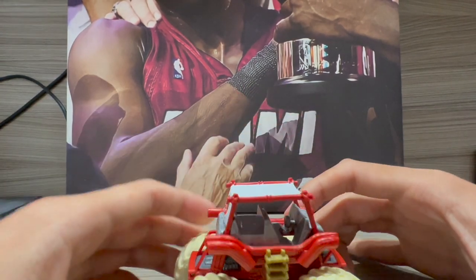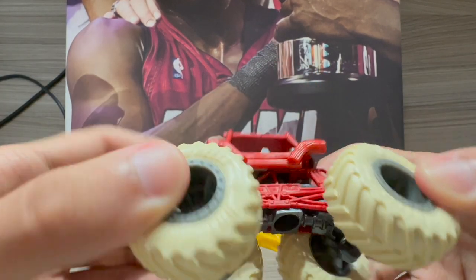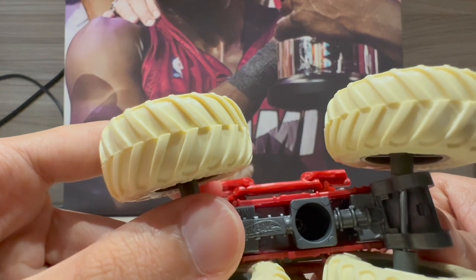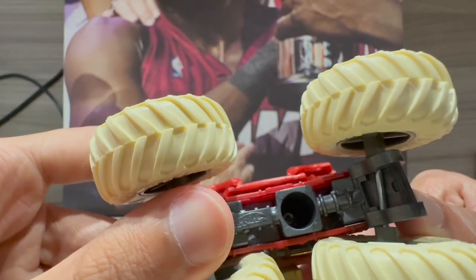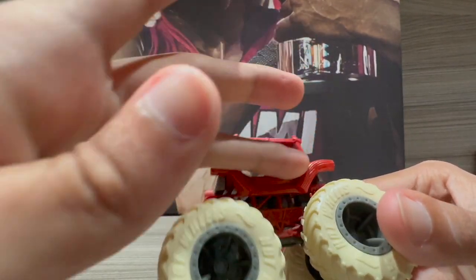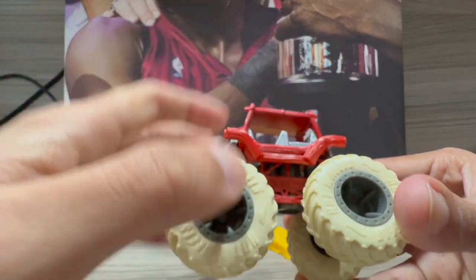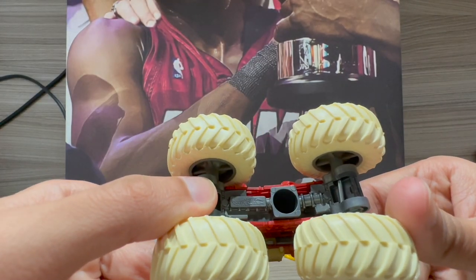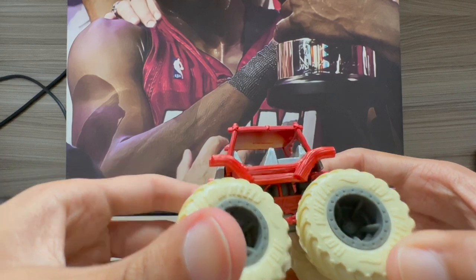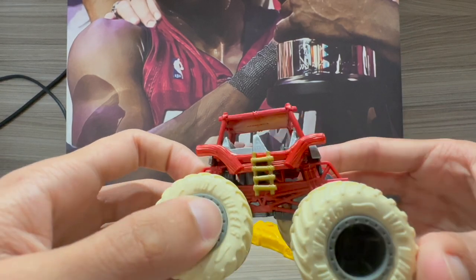I'm very curious about the chassis of the Flintstones truck. It looks like they may have flattened or lowered the roof of the chassis. I'm not sure if I could unscrew it to look closer, but overall everything on the Flintstones truck looks fantastic — Hot Wheels did a great job with it.